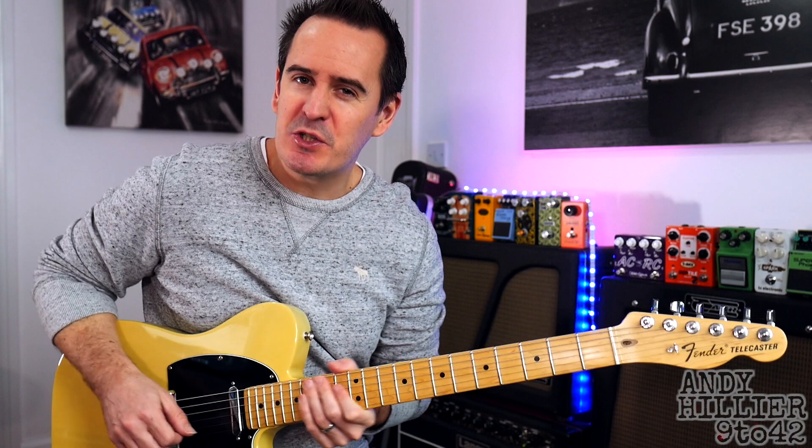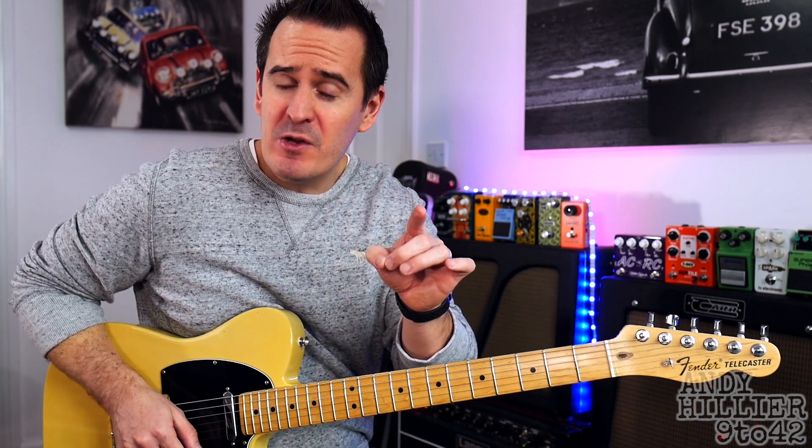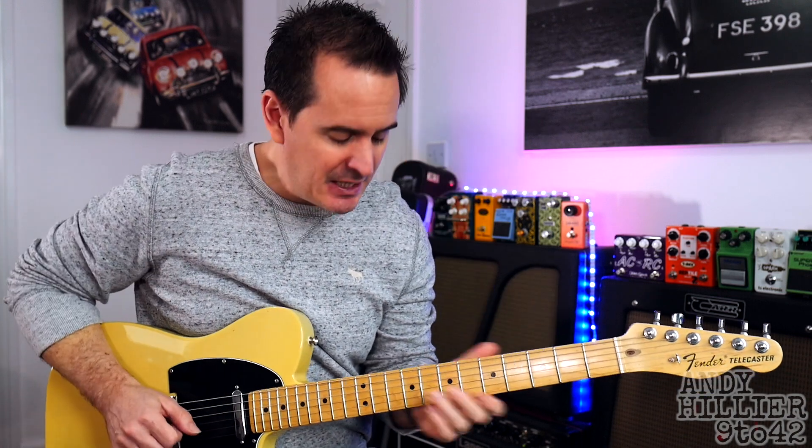Hi there, I'm Andy Hillier and this request has just come in for The Bones by Maren Morris. Lovely beautiful little song and quite an easy song to play as well. If you've got any requests put them in the comment section down below. Don't forget to give us a like and subscribe to the channel, which is Andy Hillier.